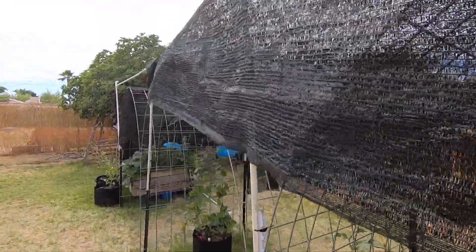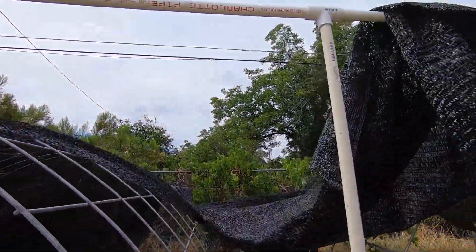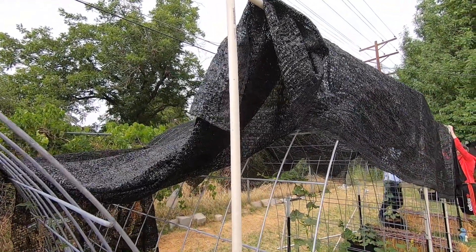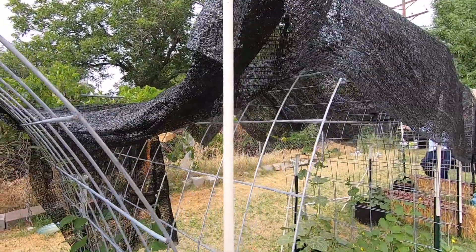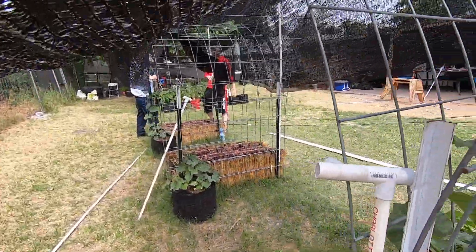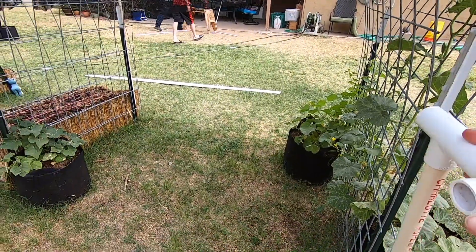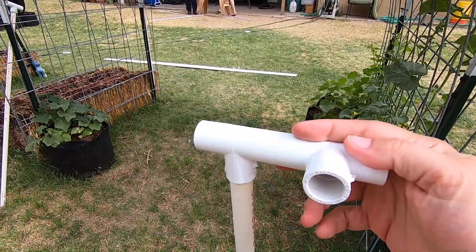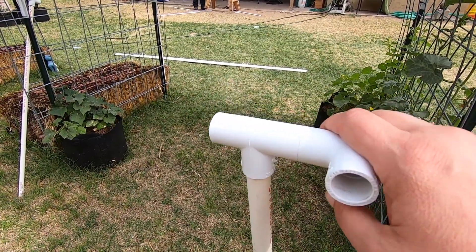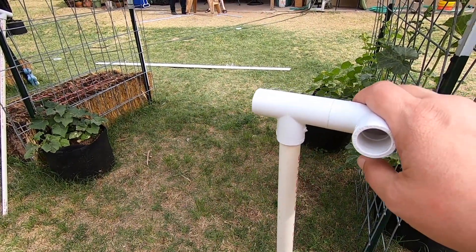We're just looking at making the connection on the other side. He was a little reluctant at first, but I do want some cross beams going over because this gets a little jiggly when the wind gets going. Now, with most things, we're not going to glue these together. We could if we had a place to store the entire structure for the season when we take it down, but I don't.